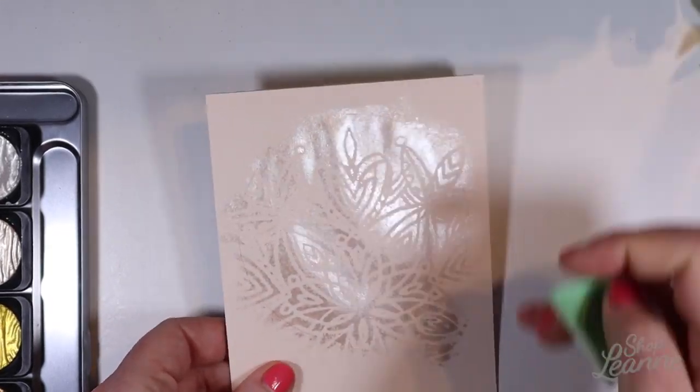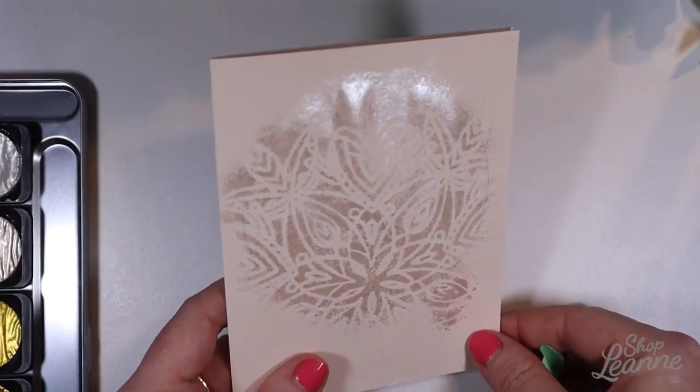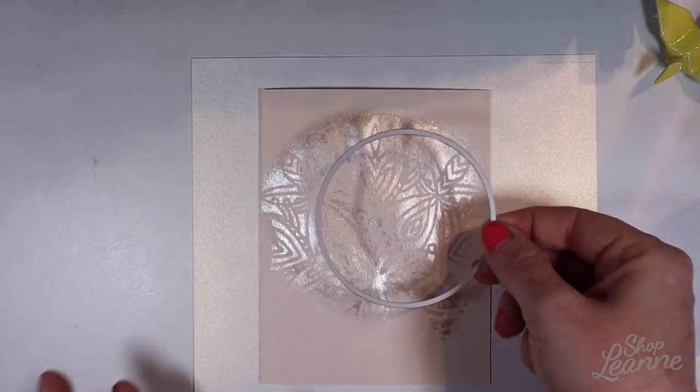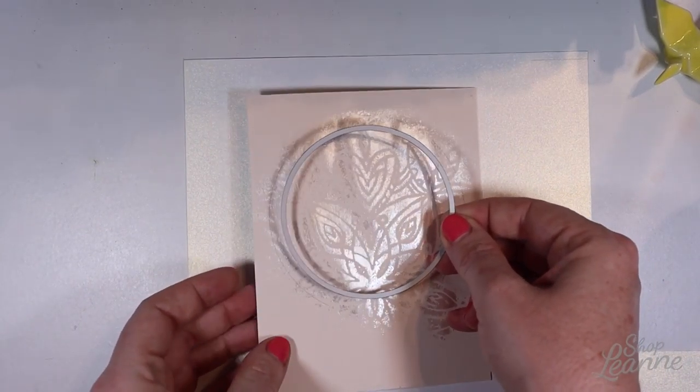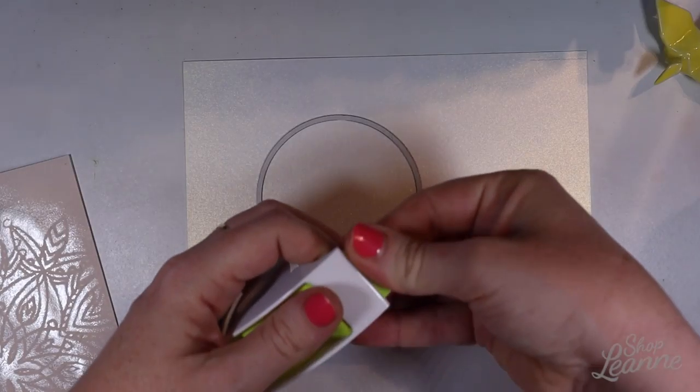I only put a single layer on — if I did another layer the background would be more defined, but I don't want it to be too crisp because I want my critters to be the focal point of this card. I want this to be more of a background element, so I'm okay with the softer edges.